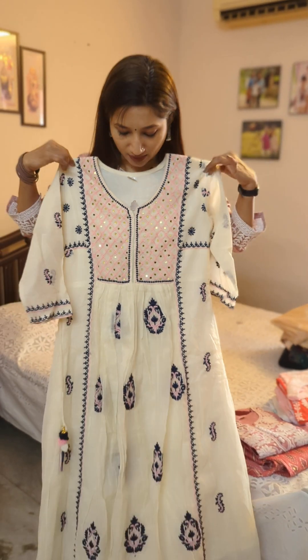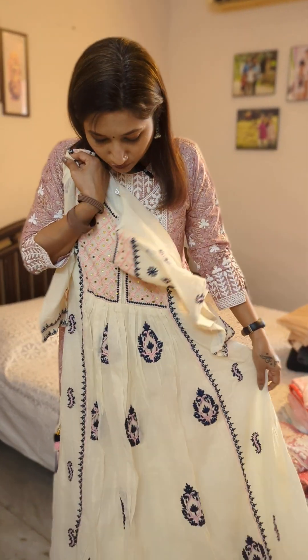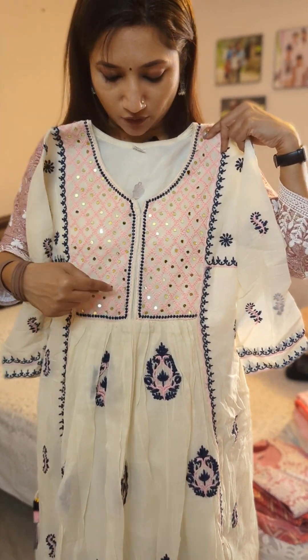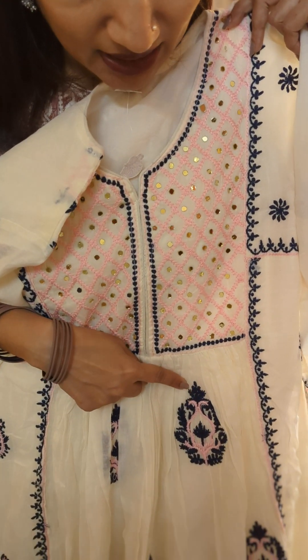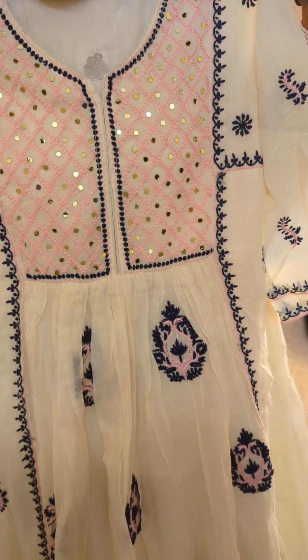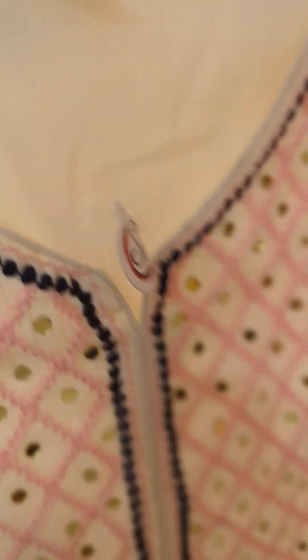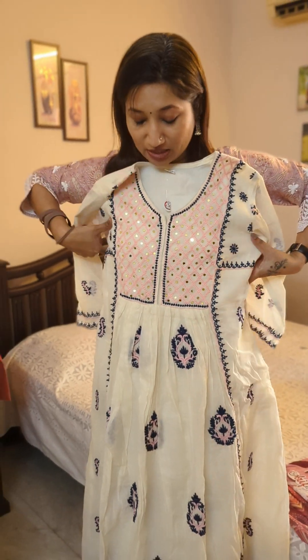The first one is a ready-to-wear kurta which, as you can see, is in an umbrella cut — a flared styling. The yoke has small sequin work with pink thread work, and the rest of the body has thread work butta work. The tag here says XL.